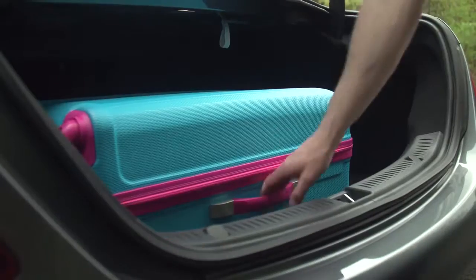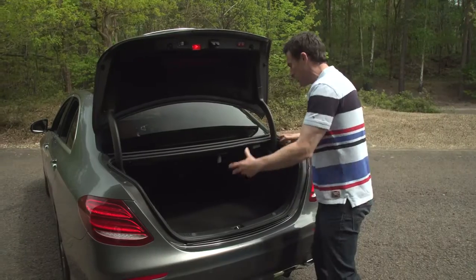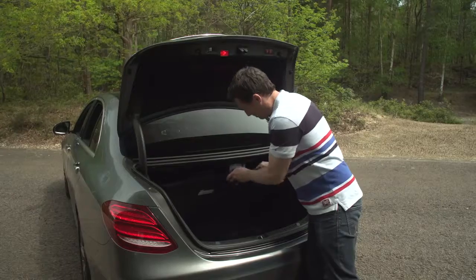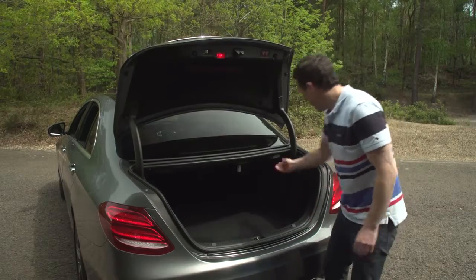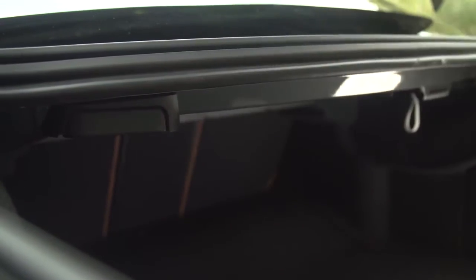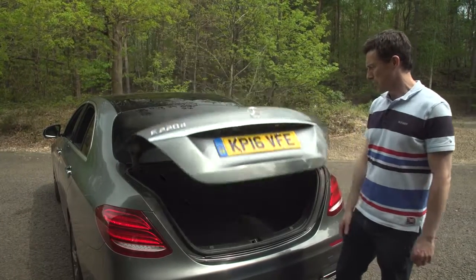Not everything is great, though. The actual shape of the boot means you can't fit as much in as you'd like, and this bit of trim — the cover for the false floor — is flimsy. You also have to pay extra if you want fold-down rear seats, which is obscene on a car at this price.